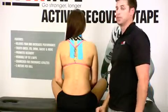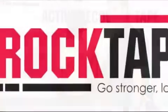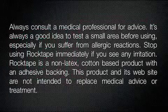And that's how easy it is to tape cervicalgia or neck pain using Rock Tape. Go out and have some fun.